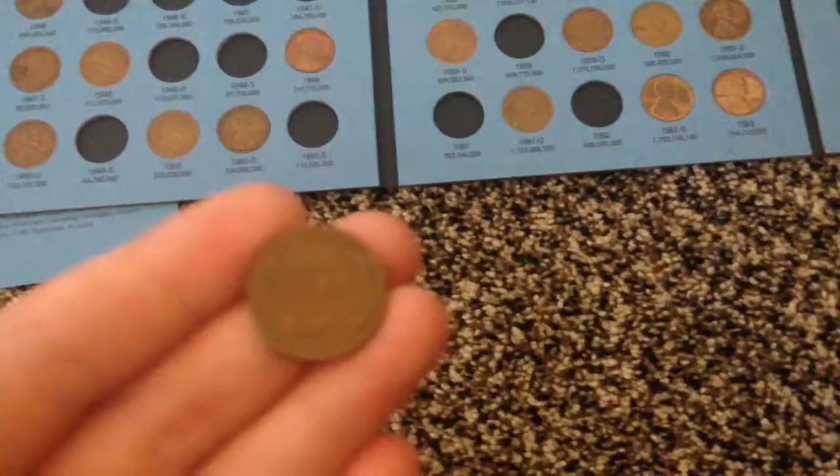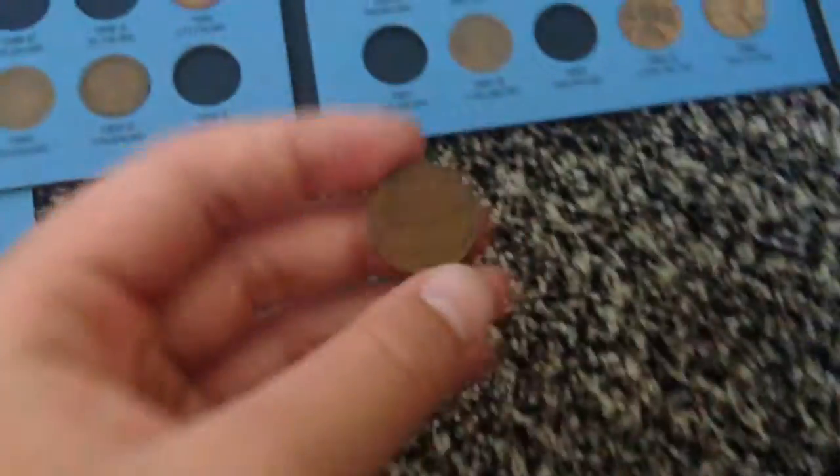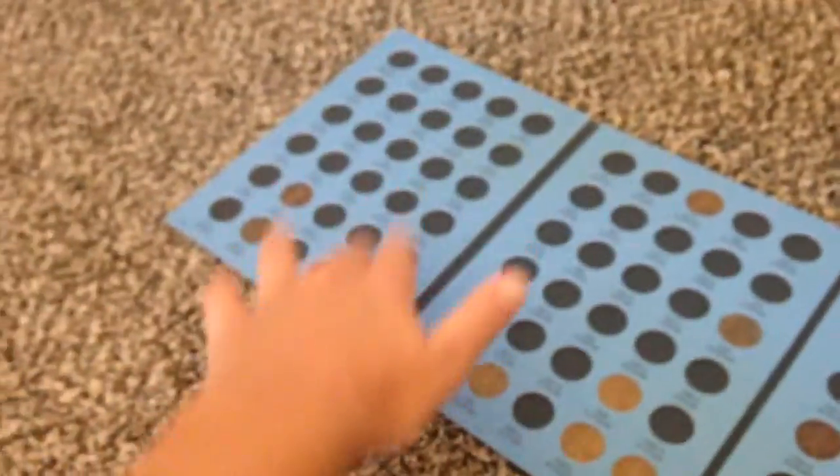You can always know if it's a wheat penny if they have a big 'one cent' written on the back, and they have little wheat — what they call wheat ears — they go out this way and out that way. The more that they're worth are usually going to be below 1940, worth more in the 30s, 20s, teens, and below.